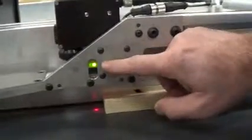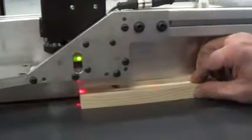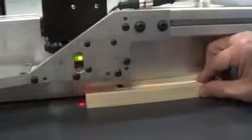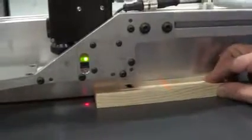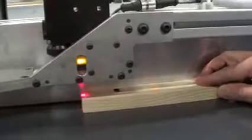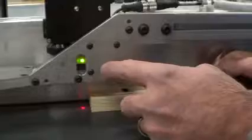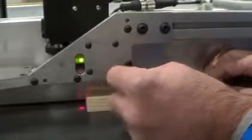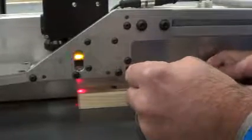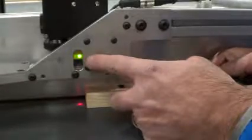The green LED says that sensor has power. The amber one says that we've sensed the board. Now if that doesn't happen — if you don't see that transition when you move the board under it — there's a little screw there, and you just turn that until you can see the edge of the board. And that's how you adjust the board sensor.